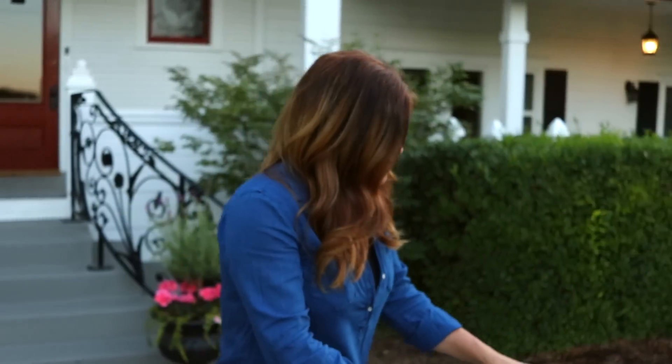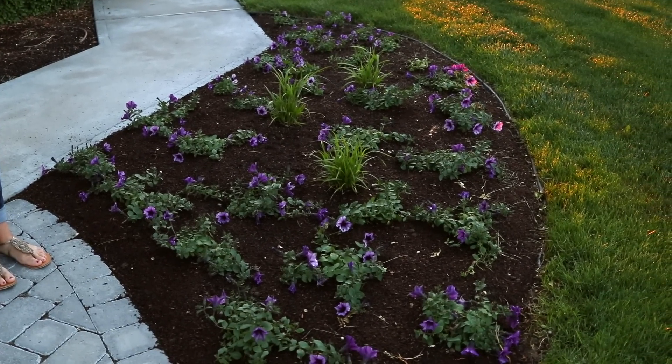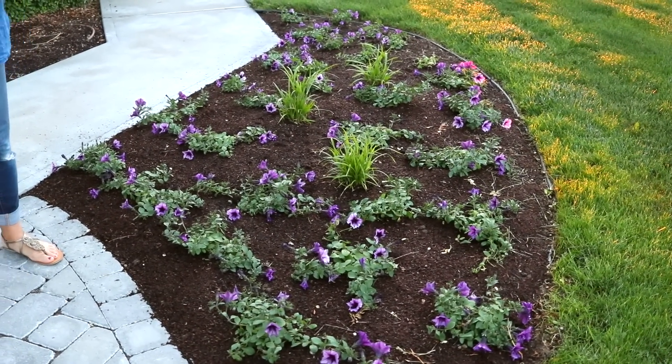This year I chose Supertunia Bordeaux, which I love the color of, and then I used three Graceful Grasses Prince Tut on either side for my centerpiece plant. If your annuals require full sun, you want to make sure to put them in a spot that gets at least six to eight hours. If your annuals like part sun, four to six hours is perfect.